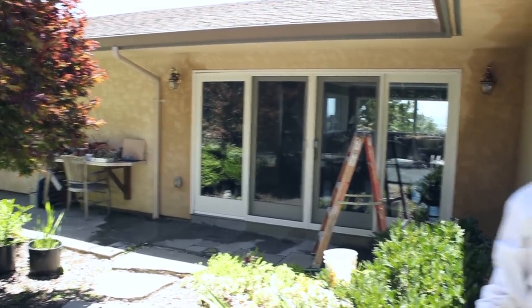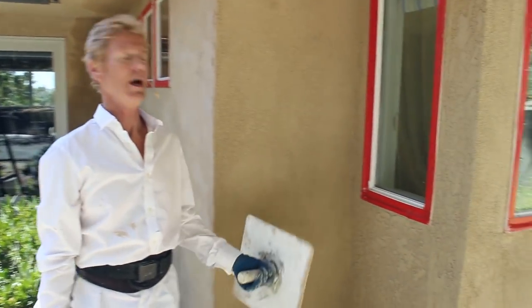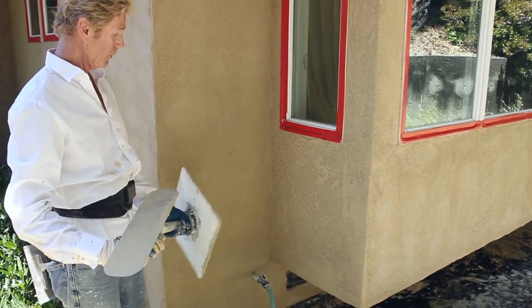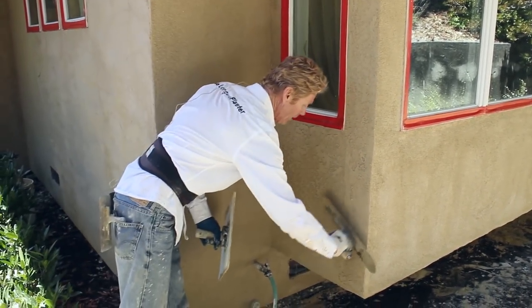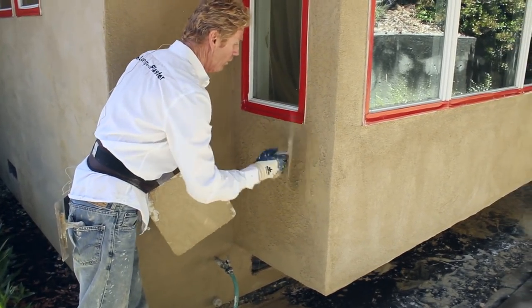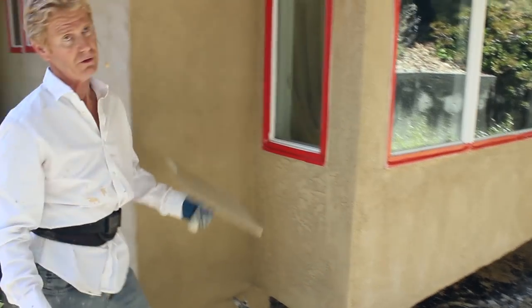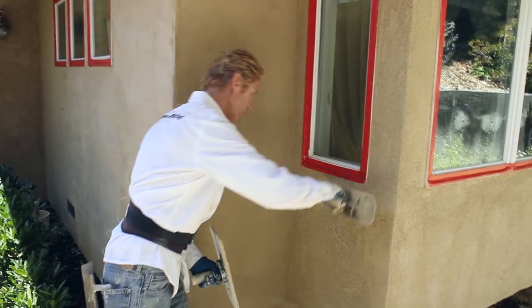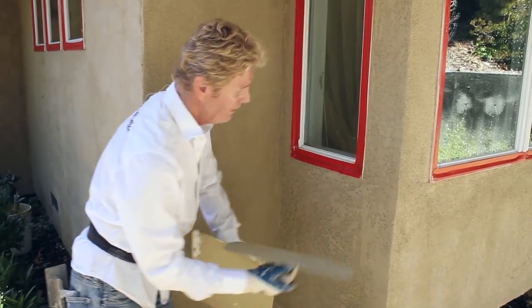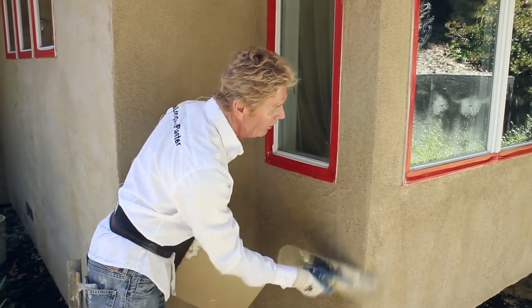If you look at your own work and see a hollow spot, that's all you have to address. Come back, look at it, see where you need some mud — a little bit more — but it's got to be before the whole wall dries. If the whole wall dries and you try to do that, you're going to have a different color and texture. It's all about patience and knowing your materials.